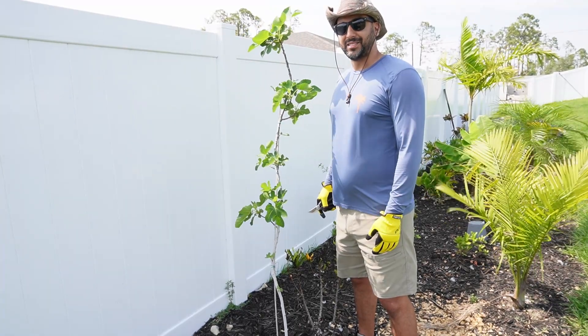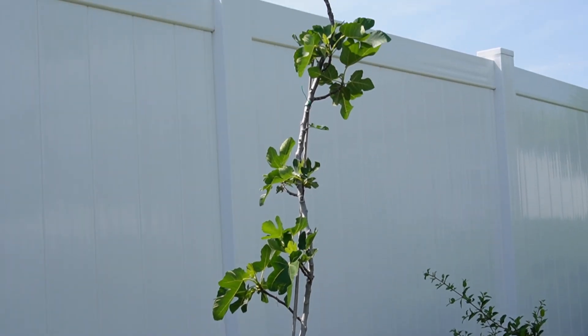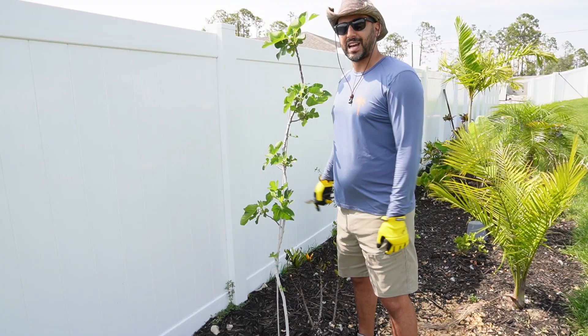Welcome back to our channel everybody. As you can see, today's video is way overdue. This fig tree here is growing way too tall and in today's video we're going to be pruning this fig tree to achieve our desired shape.